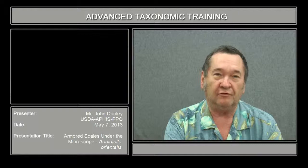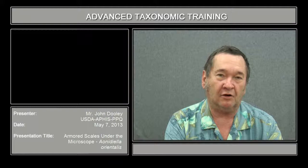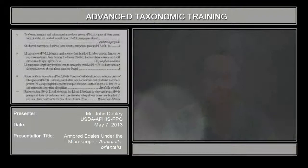Hi, my name is John Dooley, and I am the entomologist for the United States Department of Agriculture, Plant Protection and Quarantine at San Francisco, California. My specialty is that I identify all of the whiteflies and armored scales that accompany shipments coming into the country from all over the world.